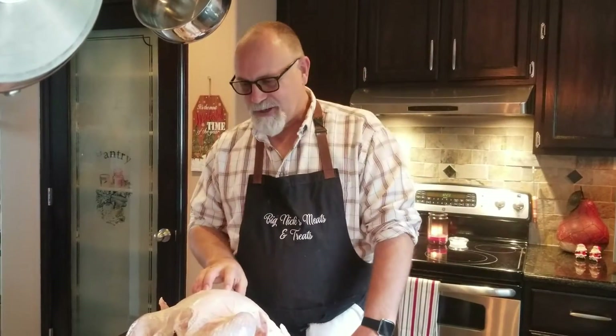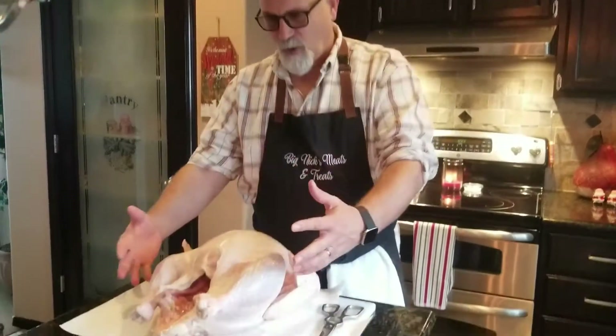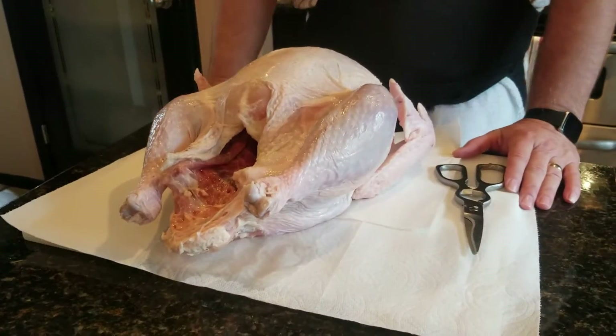We got the turkey out of the package. People ask me all the time: what's spatchcock, why do you do it, and what's the purpose of it? Well, if you look at a turkey the way it sits whole, it has this big hollow area on the inside. Because of that, when you put it in the smoker or in the oven it doesn't cook evenly — the dark meat and the white meat don't cook evenly. The spatchcocking process is for the purpose of making everything cook evenly.